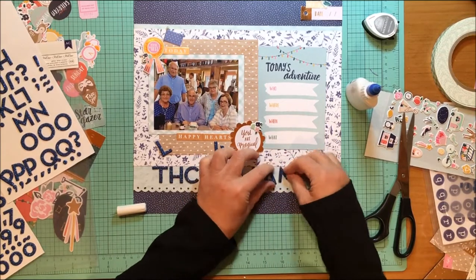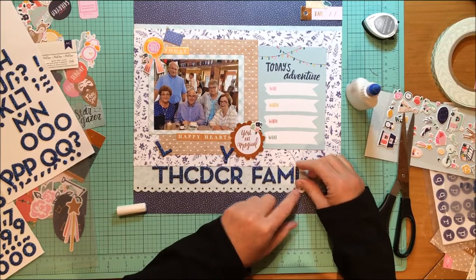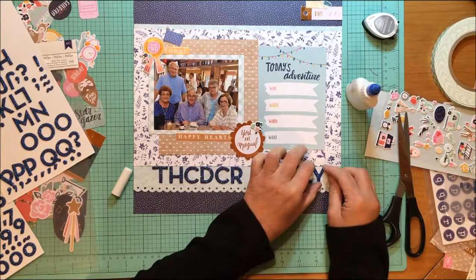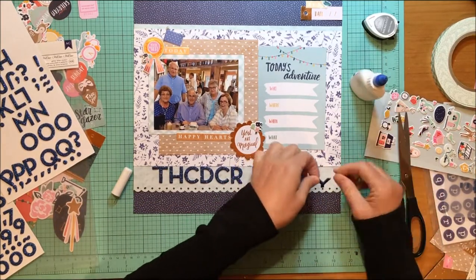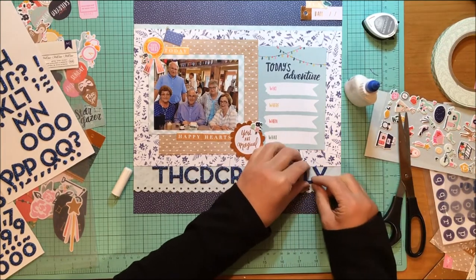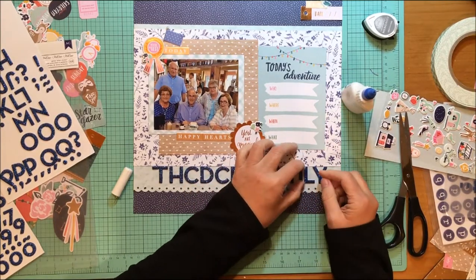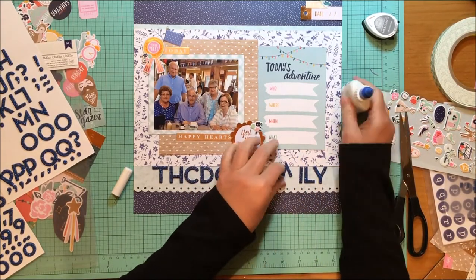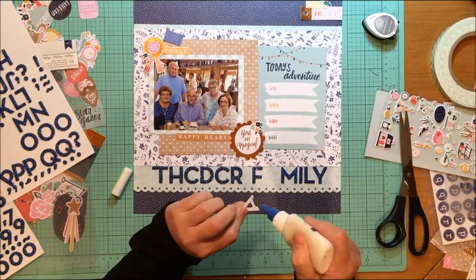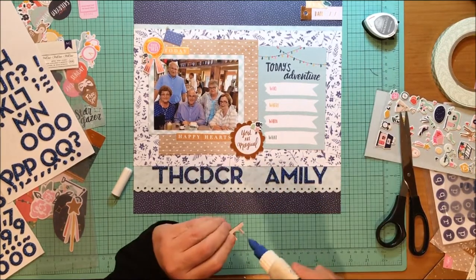I'm putting the word 'family' down just to get the spacing right, and you can see I can move these around really easily — which is why I really needed that tacky glue on these letters. They were sticking to the sheet pretty well, but once I took them off they wouldn't have stuck at all. Now I have that journaling card above. You're not going to see me journal on this — I did leave some of this information private. That will come later, though you may actually see it in the still and detail shots at the end.